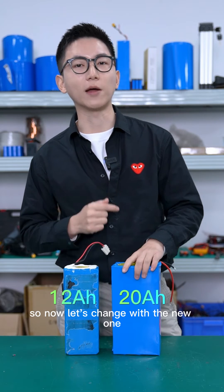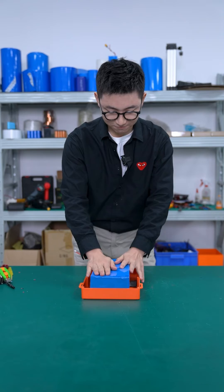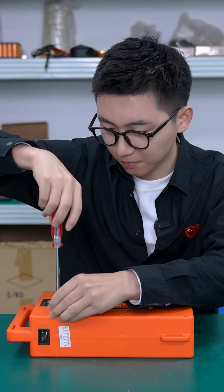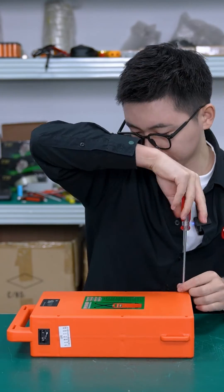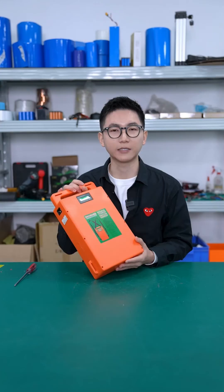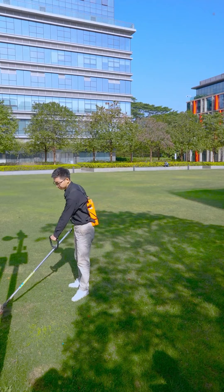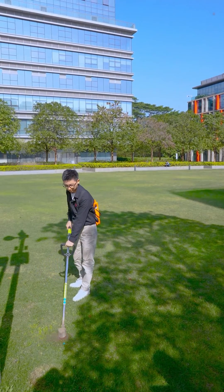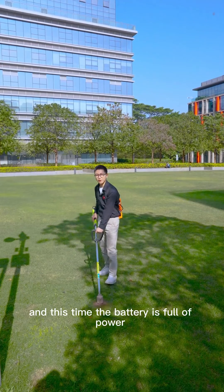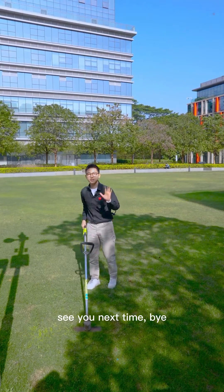The capacity of this old one is 12Ah and the new one we made is 20Ah. Now let's install the new one — the size fits quite well. We tighten the screws, and the voltage now reads 50.7V — we have lots of power. Let's go outside to test it. It works, and the battery is full of power. That's the end for today; hope you like it. See you next time!